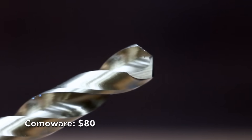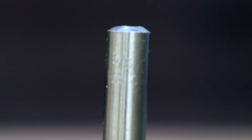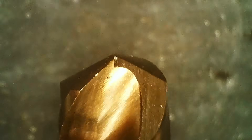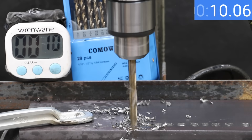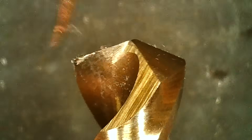At a price of $80 for 29 bits is this Come-A-Wear brand — 135-degree cobalt split points designed for hardened metal, stainless steel, cast iron, wood, and plastic, and can also be used for softer metals. The Come-A-Wear bits are made in China. The Come-A-Wear seems to be cutting just as fast as the Cleeline, finishing in a very good time of 11.2 seconds — good enough to move into fourth place. Other than some leftovers, there's no visible damage.